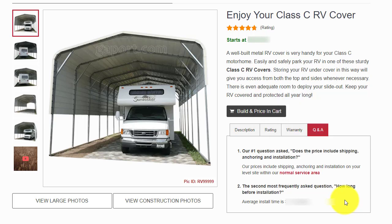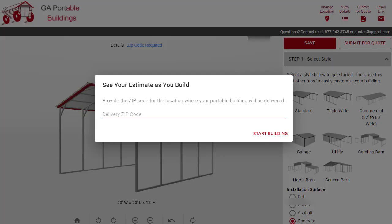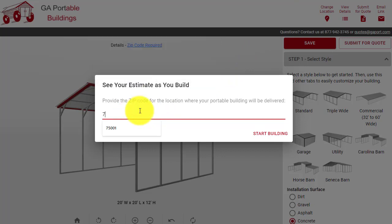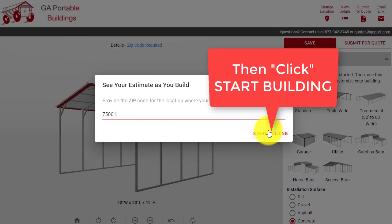How do I get a price for a carport? Simply click on our cart button and start building. Allow me to demonstrate. When you arrive at the calculator, the first thing you do is enter your zip code. We'll just enter a zip code in Texas as an example.